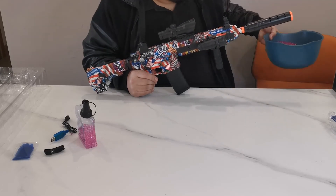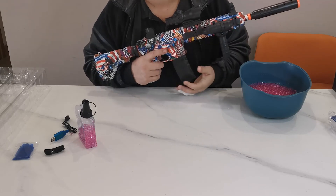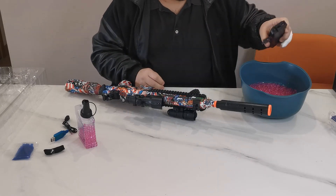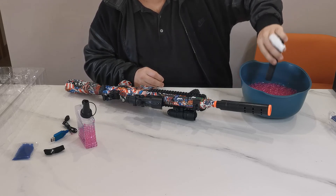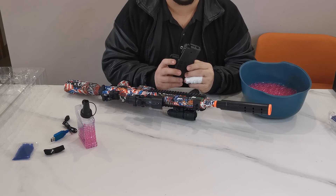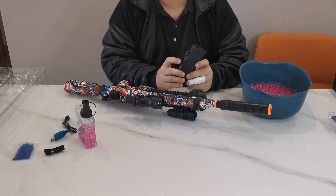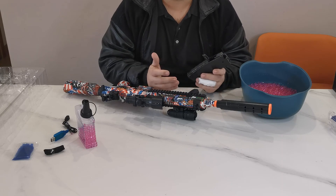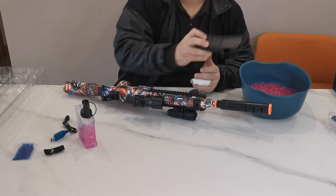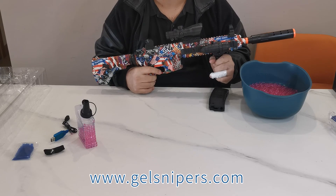Let's talk about how to take care of your gun. Whenever you're done playing, you might still have gel balls in your magazine — it is very important that you clean out your magazine and get all the gel balls out. The reason is that these balls are soaked in water, and if you leave them in for a couple of hours or days, they will dehydrate. They will get stuck inside the mechanism, the motor will stop working, and you won't be able to use your gel blaster. Always empty out your magazine and disassemble your weapon after play, and that will bring you many, many hours of fun.